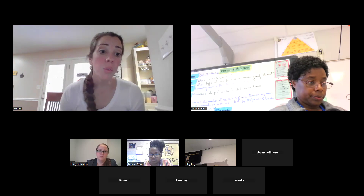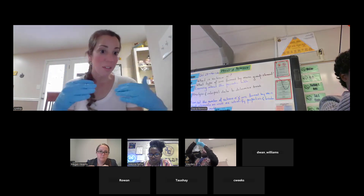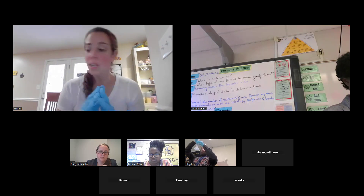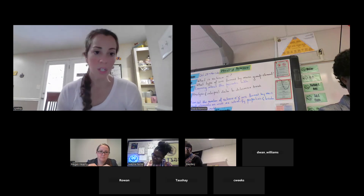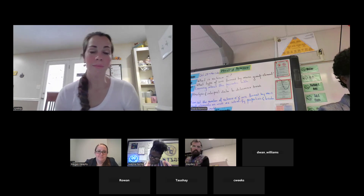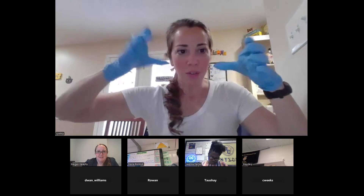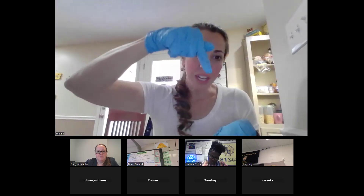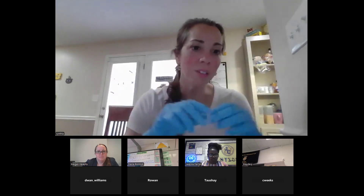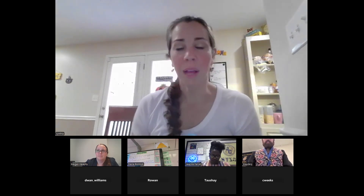Megan has really cool blue gel boxes — they hold the gel, have a light, and run everything at one time. Kids really like using the cool equipment. These little plastic boxes are fun and easy too — totally doable in someone's kitchen. We'll use the blue gel boxes at the in-person spring workshop. You can put a cool black box over the top and kids can put their phones on it and take a time-lapse video of the food coloring moving — that part's really fun.